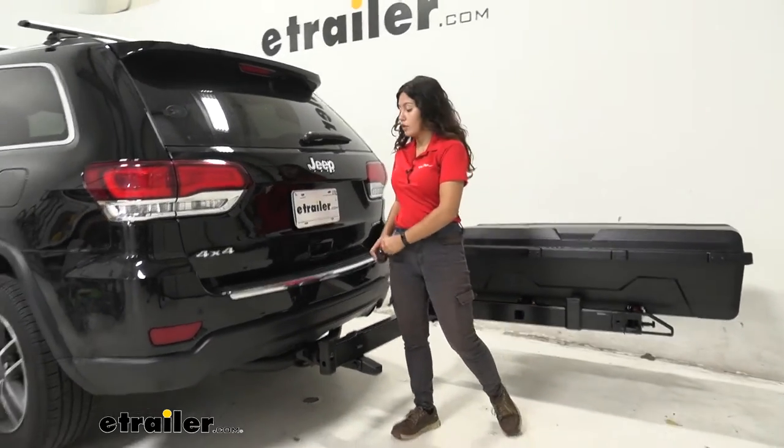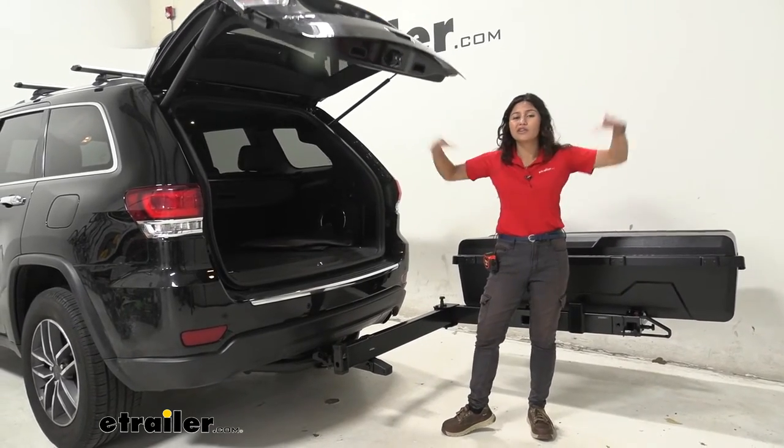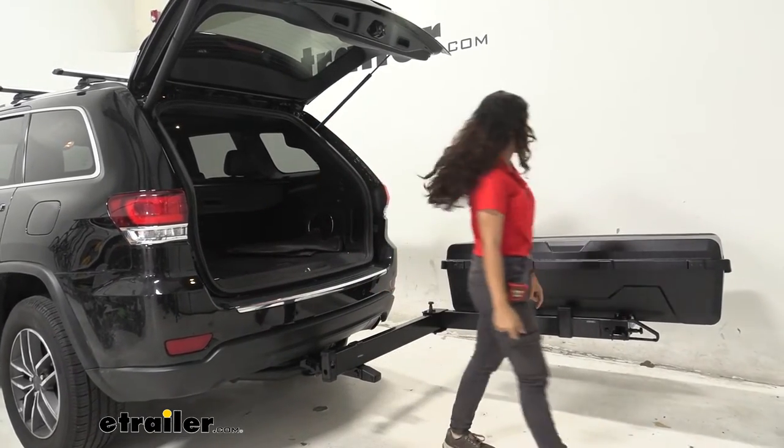There's plenty of space right over there. You can definitely open up your hatch, grab your gear, your chairs, your table, even your large coolers, since you have all this space to work with with that gear locker swung away.